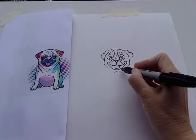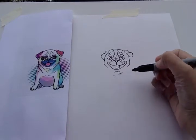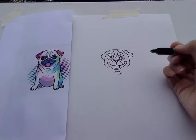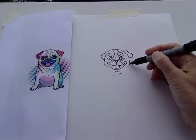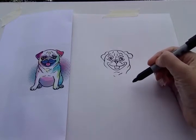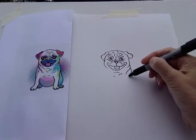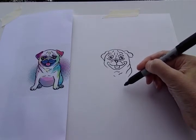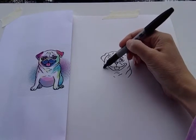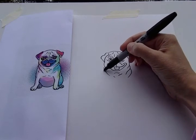Let's do some wrinkles on his body down here. Let's start over here again right below the side of his face — and then again, and then again. Over here, more wrinkles — let's do that again.